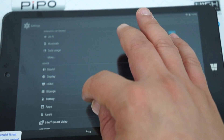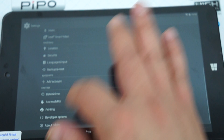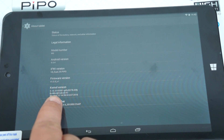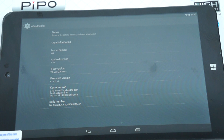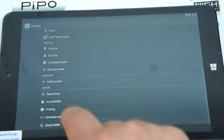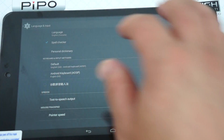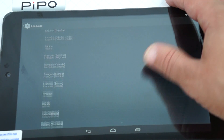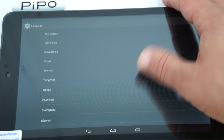Going into settings — About tablet. You can see the firmware version was last updated on March 12th, truly a new release. Under Language and Input, this does support multi-language. When you order from Deals Prime we will make sure the tablet is set to English.